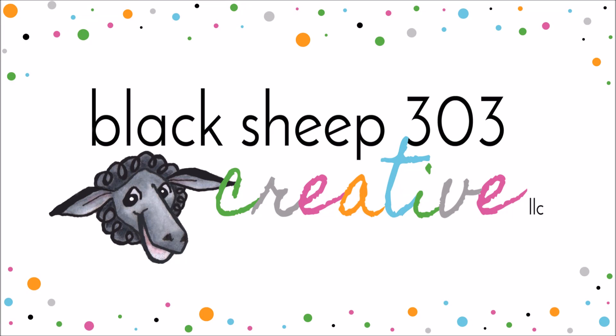Hi, this is Yelena with Black Sheep 303 Creative. My project today is for the Elizabeth Craft Designs Designers Challenge for December 2017, which is backgrounds. Because I'm a stamper, I used my stamps — this set, the Snowman and Gifts dies or stamp set — to create my background.